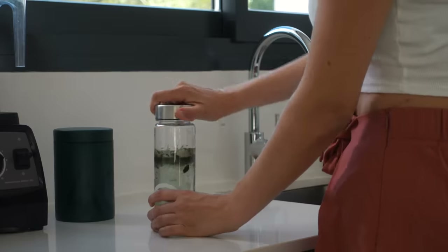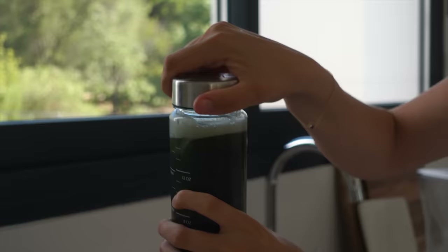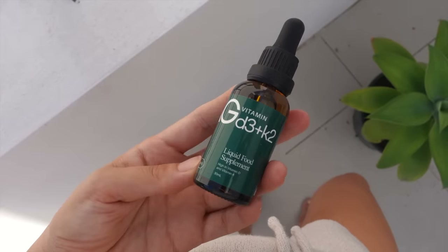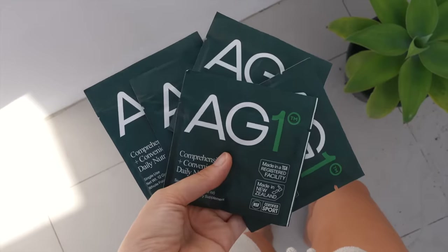These ingredients are carefully sourced to nourish your body and support your immune system. If you want to try them out, AG1 is giving my community a free one-year supply of vitamin D3 plus K2 plus five travel packs if you use my link in the description below: drinkag1.com/AlexandraAnderson. They ship worldwide.